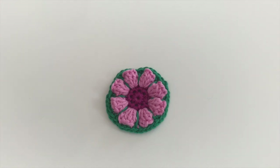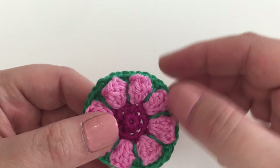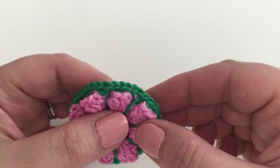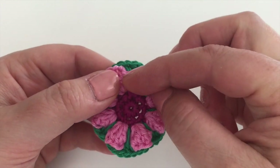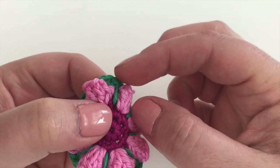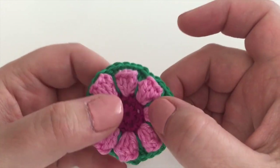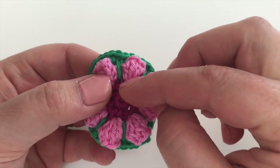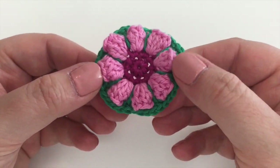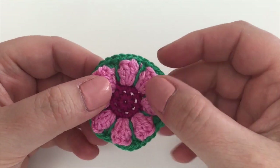I really like this round because this is where the really interesting stuff starts. We're going to be crocheting at the normal level working into the round before — into the top of the popcorn stitches — but we're also creating these long stitches, working into round two, reaching all the way down past round three. They're just normal trebles, but being made into the round before the previous one, and that's what's giving it this lovely look — singling out the petals of the flower we've made with the popcorn stitches.